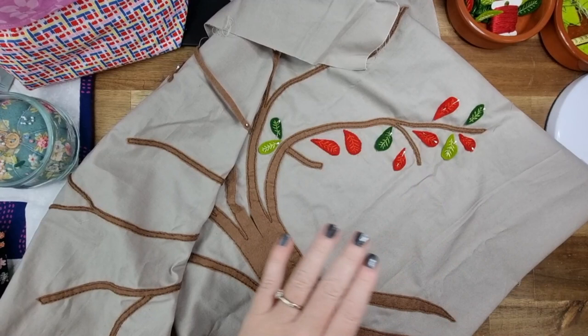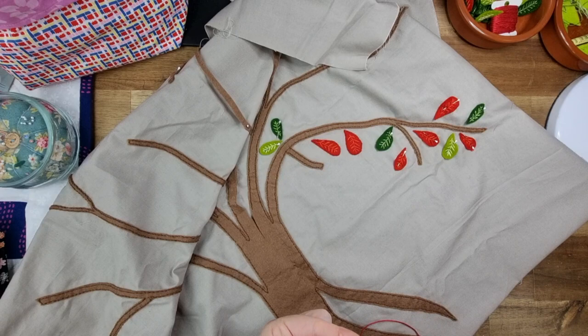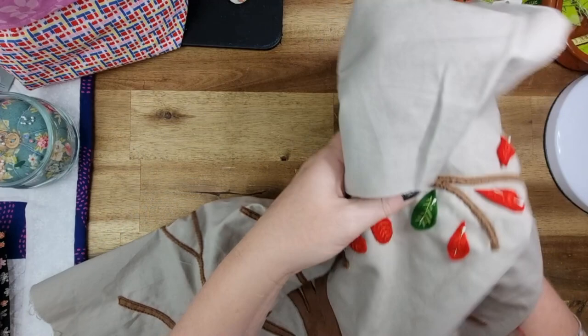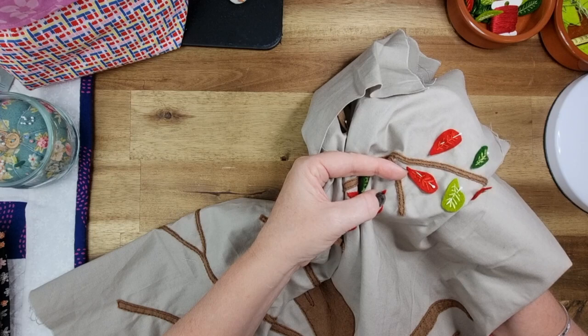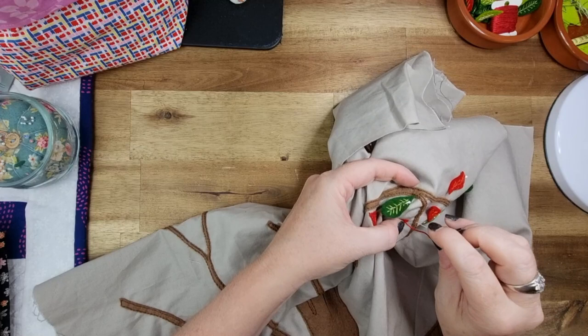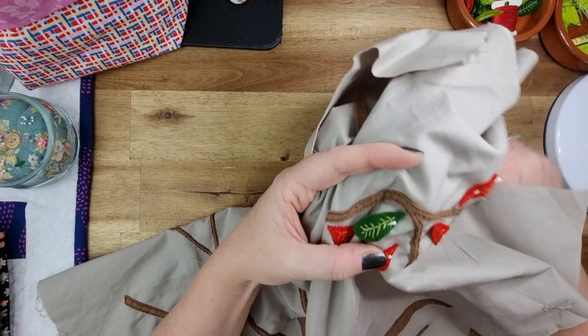It was a lot easier to start on that point than trying to navigate it, so here's a little tip: start on the point so it's easier. Come up on the point to begin with, do just a little bit of a longer stitch to secure that in place, then come up just a little ways down the side and you're good to go.